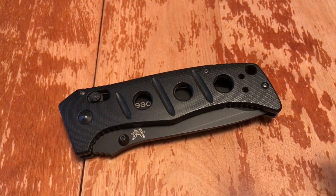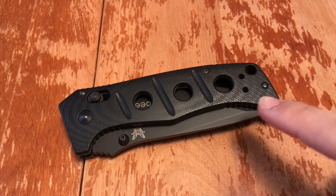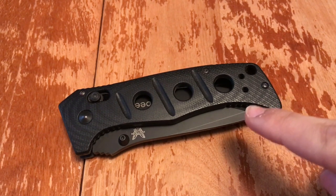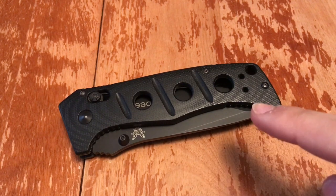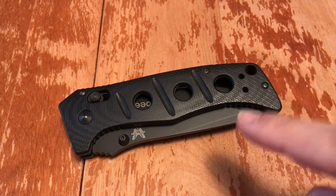I am Zombie and this has been my blade review. Thank you for watching. Stay tuned for more. Subscribe, drop a like, share with your friends — if you know somebody who's thinking about getting one of these, share the video. It helps out. Fantastic knife — totally recommend it.